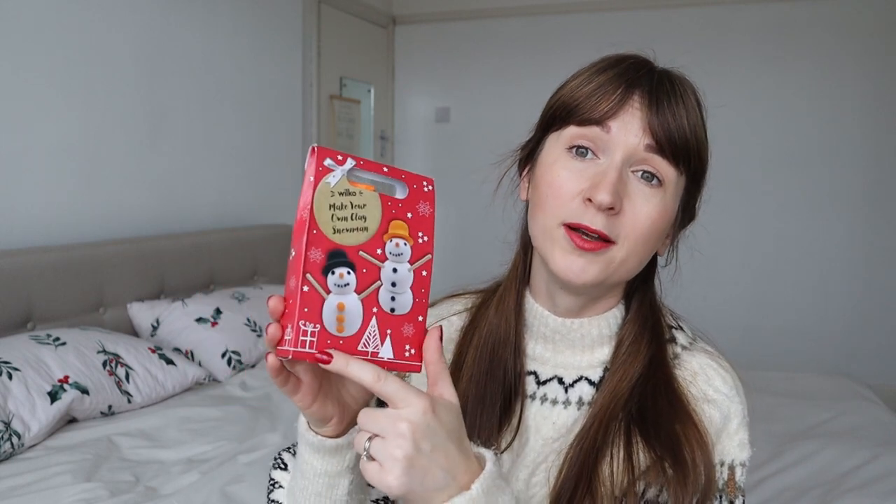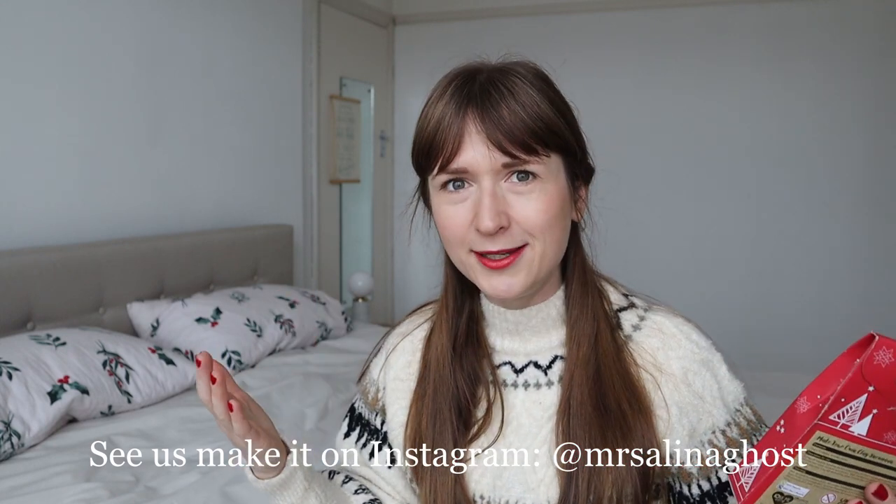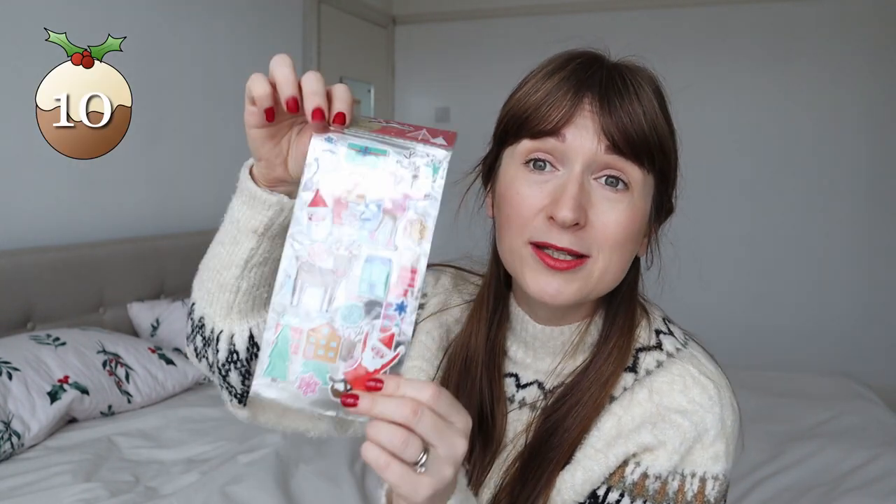I went into Wilko and bought quite a few really nice, small, festive things. This one is 'Make Your Own Snowman' — I like that it's something you do together. It says naught to three, but my son is three in March so he'll be absolutely fine. It probably won't look as perfect as the picture, but we're going to have fun doing it. I love crafting, so I think if I enjoy it he'll enjoy it too. It's also a great size for the stocking.